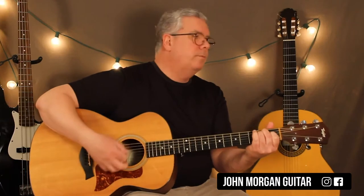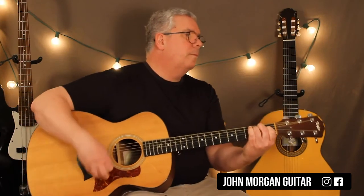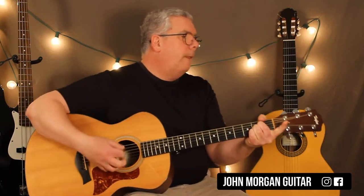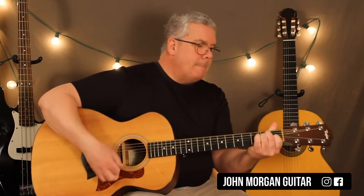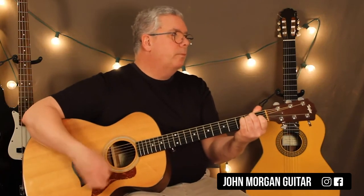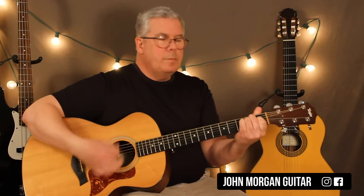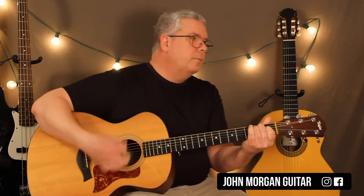Now we'll throw in that bass chord. That's it. Great song.